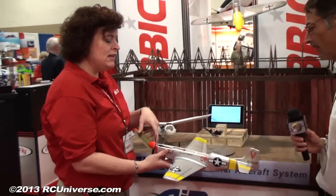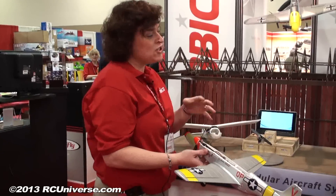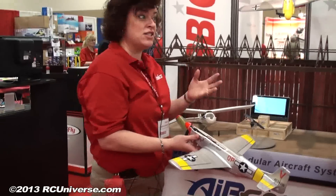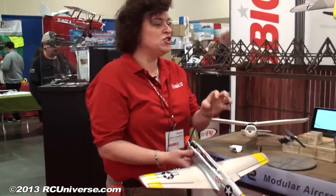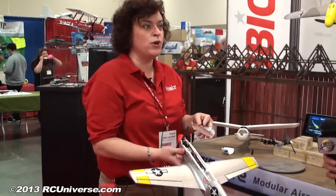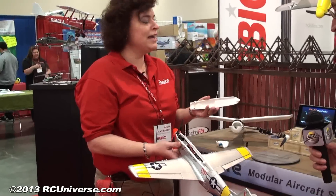Everything is all aligned with these magnetic rods. This is actually a great crossover product for somebody just getting into the hobby, because you don't have to think. You don't have to make any adjustments or anything like that — it's already done for you. You don't have to do anything but plug in the module.